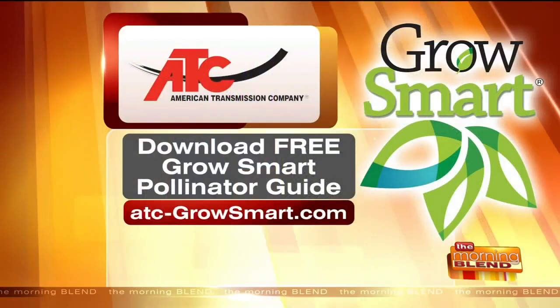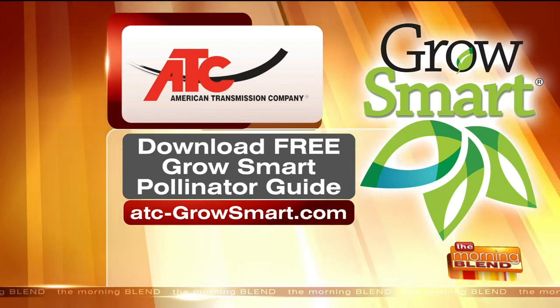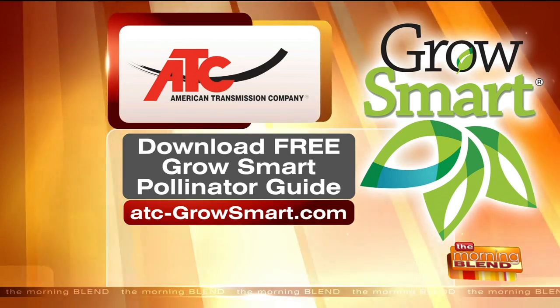I love seeing you in your element in the garden, Melinda — thanks so much for joining us. You can download the American Transmission Company's Grow Smart Guide to help you plant pollinator-friendly plants and bring them to your garden. Visit ATC-GrowSmart.com.